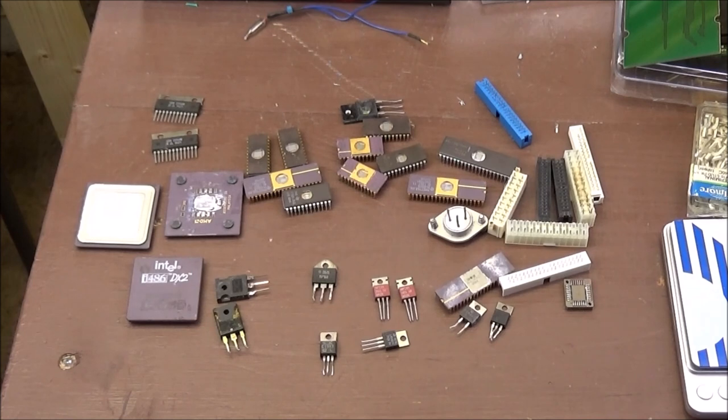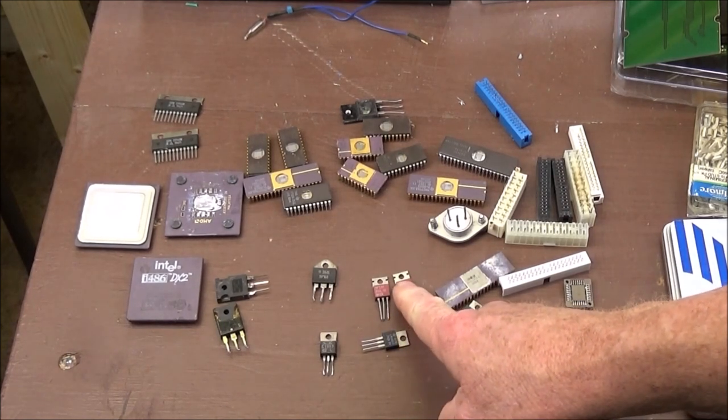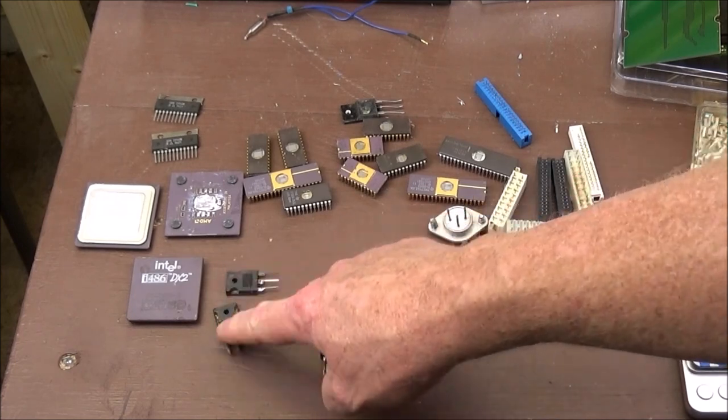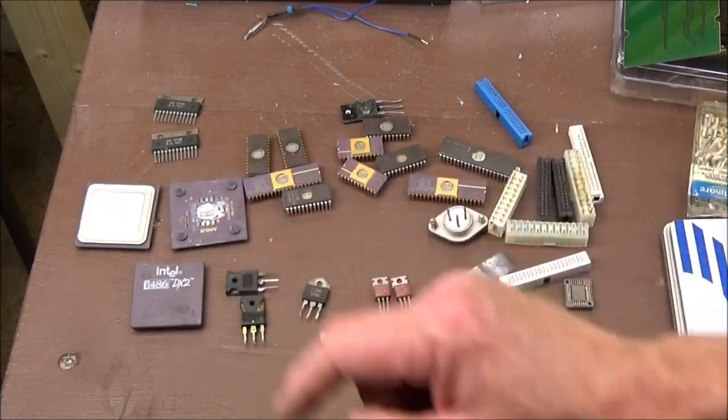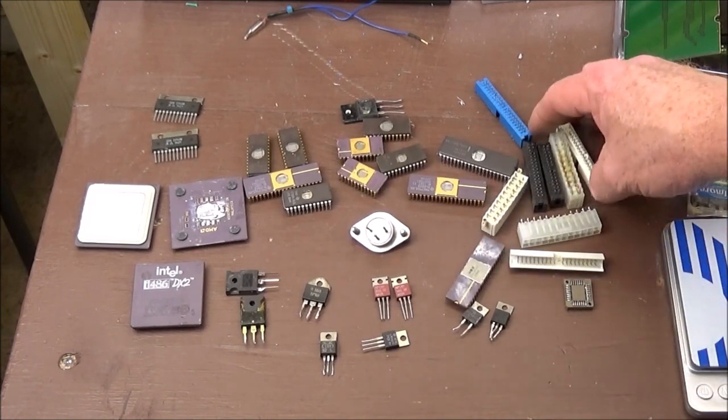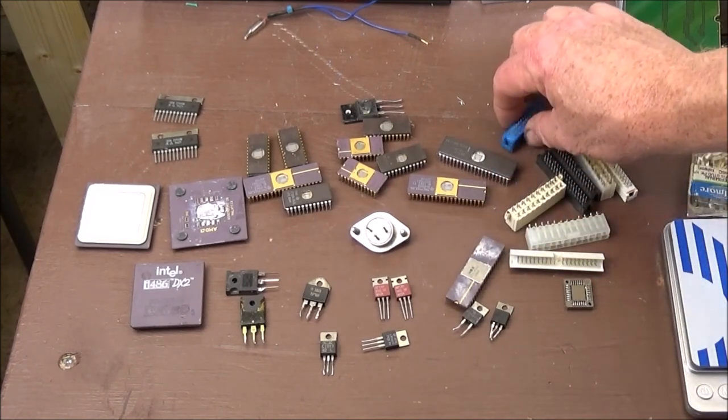What you're viewing is just part of my small collection of older and various electronic components — everything from TO-220 transistors, MOSFETs, microprocessors, TRIACs, and connectors off of motherboards and so forth.